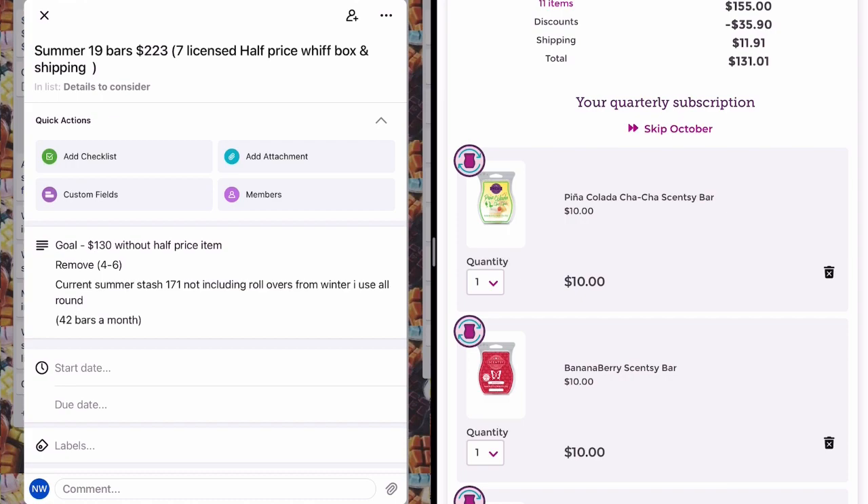My goals for the summer club: it was 19 bars sitting at $223, with seven licensed products. Licensed bars are $11 each, normal bars are $10 each. That included the half price whiff box and shipping. My goal was to bring it down to $130 without the half price product — the whiff box here in Australia is $51, so roughly $25 half price — which would bring it up to about $150 including the whiff box, by taking four to six items out.